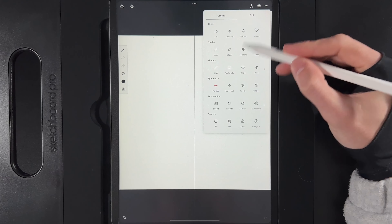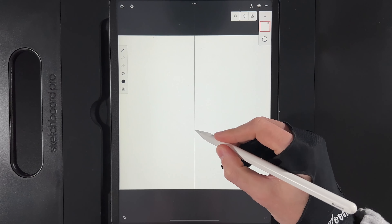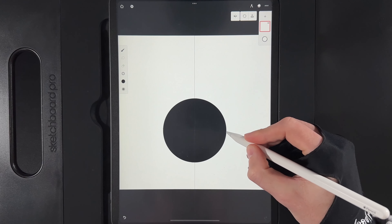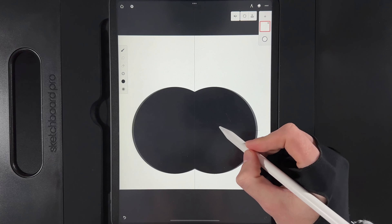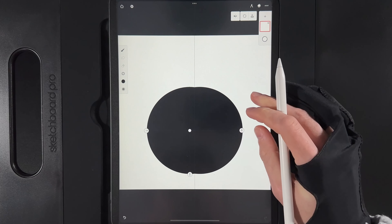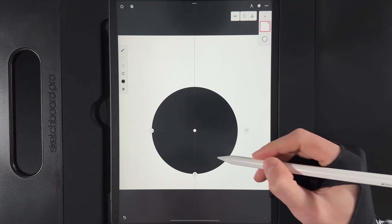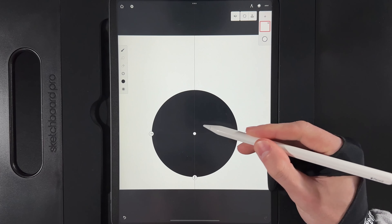Go to your create options, grab the circle tool, and draw out a circle. Press down perfectly on the middle line as best you can. If you miss it slightly, drag the middle node onto that center line to make sure it's nicely centered, and move it down just a smidge for the moment.